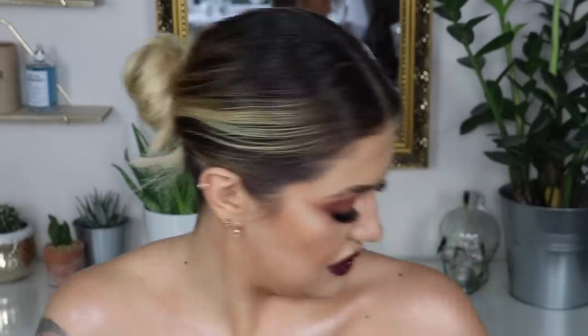So you guys, that is the finished look. I hope you really liked it. I just think this is a perfect makeup for New Year. As I said earlier you are more than welcome to swap out the dark lip for a nude lip. I really hope you like this tutorial and I hope you guys have the best New Year — the best start to 2018. Thank you so much for supporting me this year. 2017 has been the best year of my life so far and a huge part of that is down to you guys. I will see you in the next tutorial — bye!